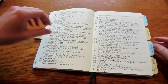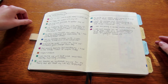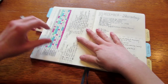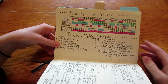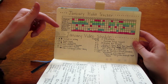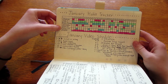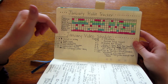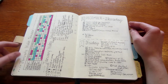Every month I do a gratitude section — two or three things I'm grateful for, done during my Miracle Morning. I love looking back on it. Then I have my affirmations — my 15 affirmations I say to myself every day — tabbed because I come back to it a lot. Every month I also do trackers: vitamins, prescriptions, Miracle Morning, my daughter's bath, exercise, dining out, water intake, and a video schedule tracking videos I want to post, edit, and film.